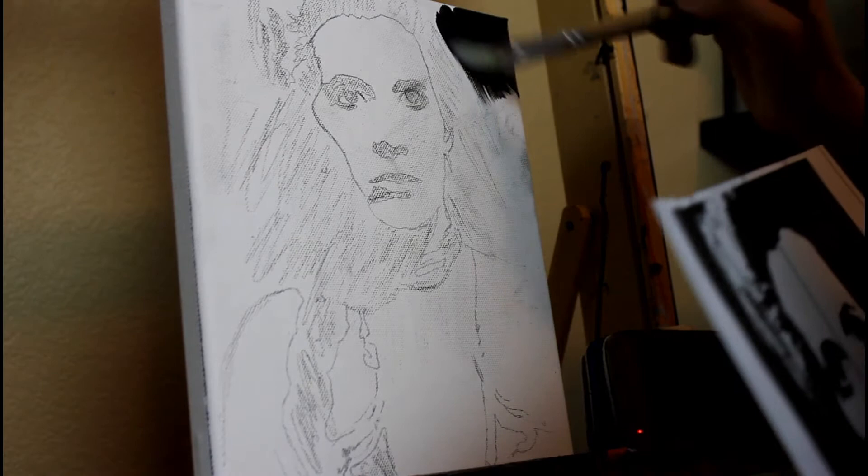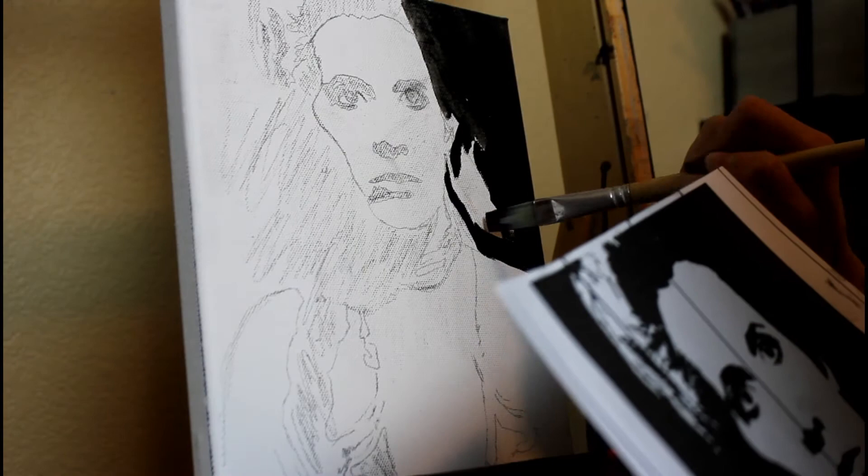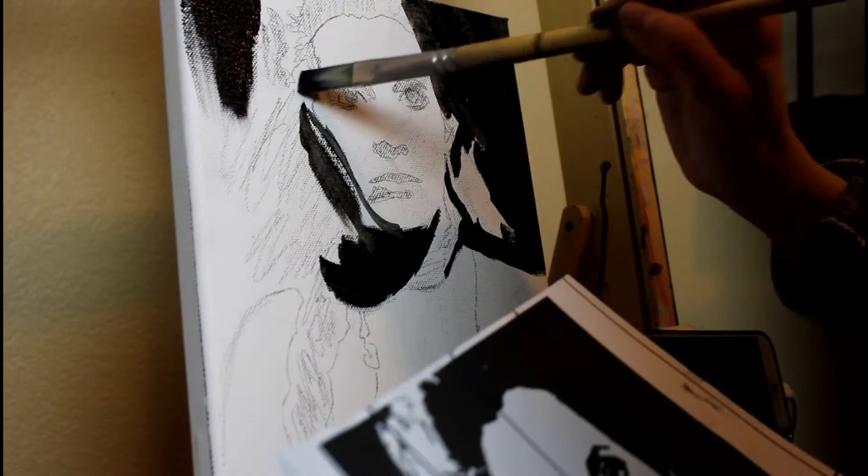I decided to use only black and white acrylic paint for this piece, but for her eyes I did end up using iridescent copper, which is a Liquitex color.